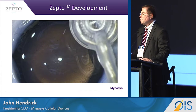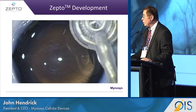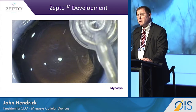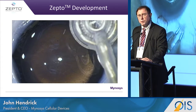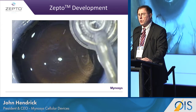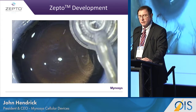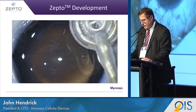Then we moved towards a smaller group of patients and a smaller incision, down to basically a 2.4. In this patient in El Salvador, we were able to perform a capsulotomy going through a 2.4, do it without disrupting the process, remove the device, and perform a complete capsulotomy.